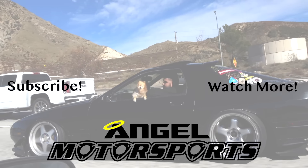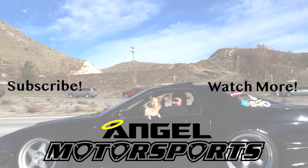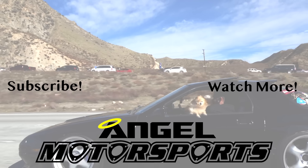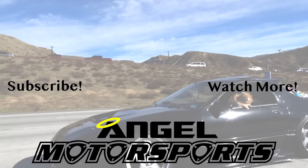If you guys want to support the channel, subscribe, like, and comment — it does help us out. This is a lot of money I've put into the car to get it done, and what helps is you guys subscribing, liking the channel, and buying the merch so we can go do cool things to show you. We'll see you next time.